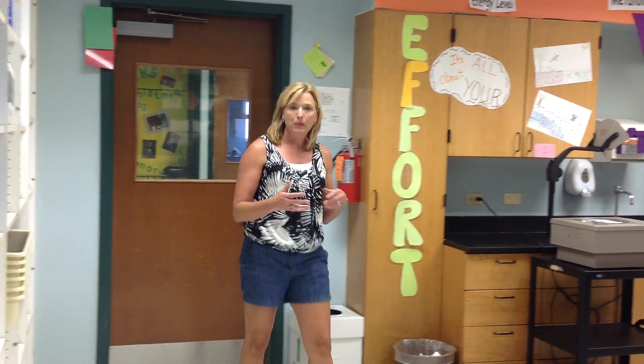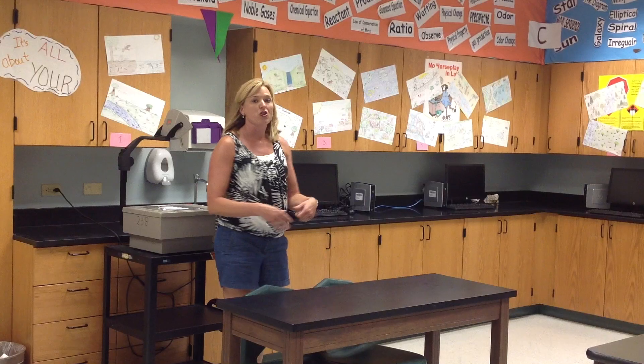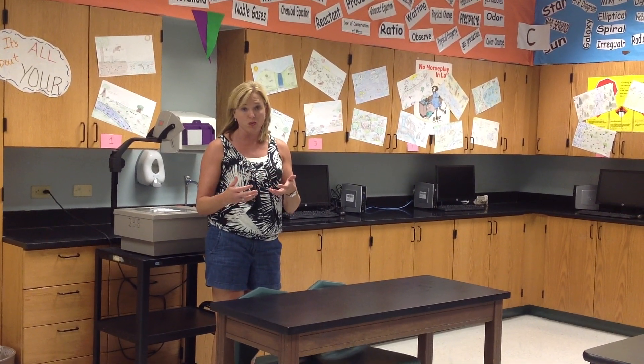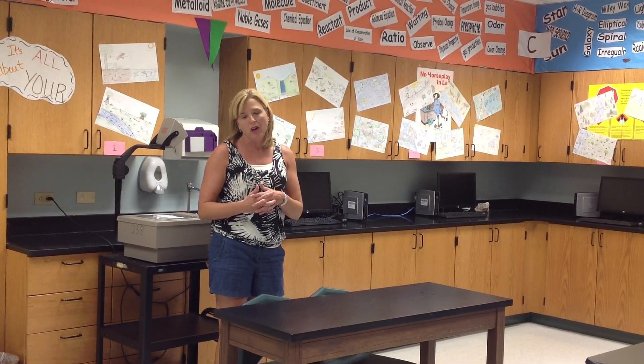Believe it or not, the best piece of safety equipment in case of some type of injury would be the sinks that we have throughout the room. If you get chemicals or anything on your body, simply wash your hands, rinse, and everything should be fine. Also, whenever we work with chemicals, it's important to wash your hands after you're finished with the lab, because you never know when you're going to touch your eyes or your nose, and that could cause irritation and possible injury.